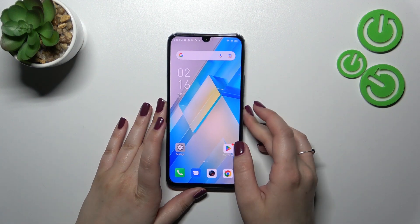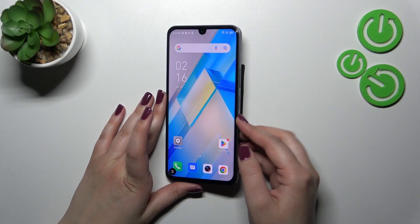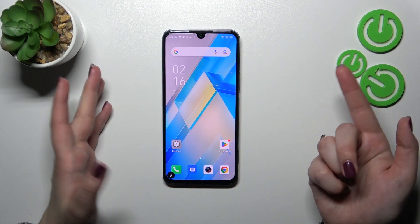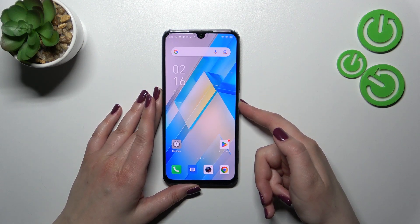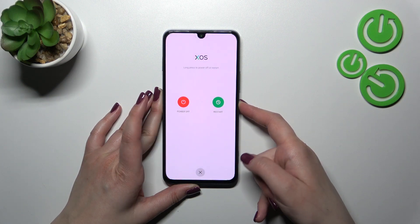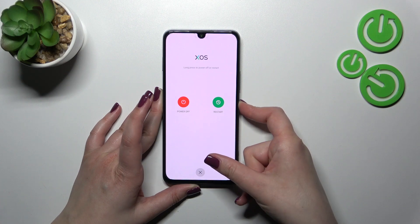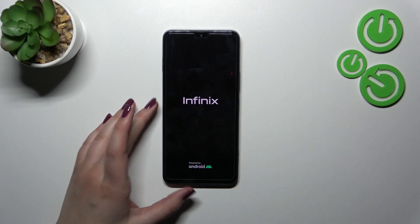We can try to do it just by pressing the power button, which is right here on the right side. Just press it and keep pressing until you see the black screen and the developer's logo. Let me press it and wait — and as you can see, we've got those options to restart it. However, let's ignore it and pretend that we cannot tap on it.